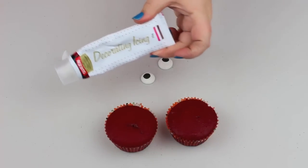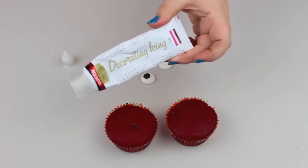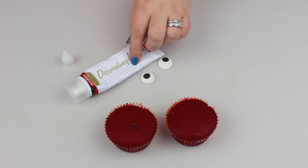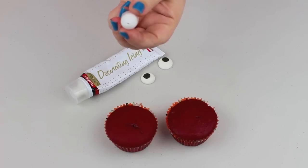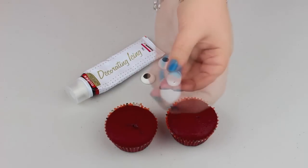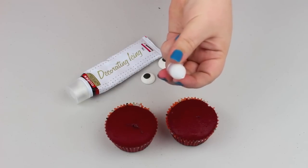What we also need is some white icing. These are really cool little tubes and they come with little attachments. I'm going to use the really thin one — a thin nib with a little hole. We don't want to make them too thick.